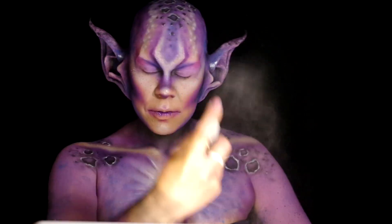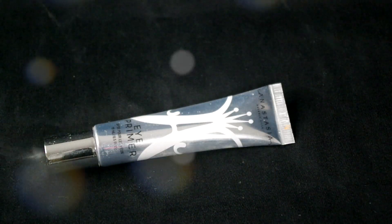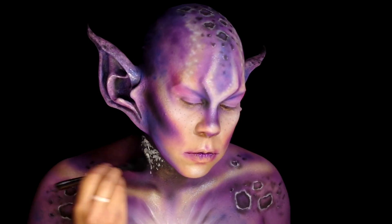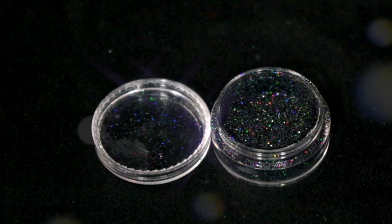Lightly seal everything, then put Anastasia Beverly Hills eye primer under the lower lash line. Stipple some Prosaid over the neck and press some midnight glitter from Glitters by Gemstone Magic.